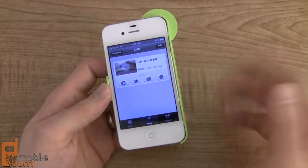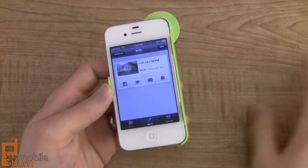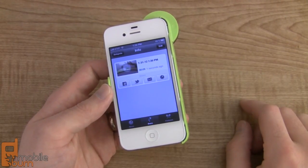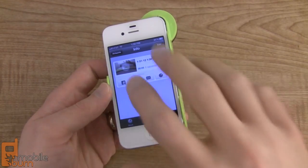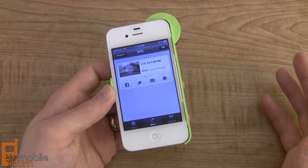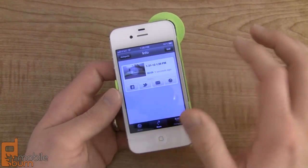Now the way that it shares these things is through a link. It doesn't embed it in Facebook or anything like that. It sends out a link to the person that you're sending it to, and then they can click on that and view it on Cogito's web player on their computer. So you do have to actually create a Cogito account in order to share the videos, which is a little annoying at first, but it does make it possible to share the videos from the Dot accessory.